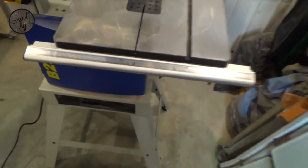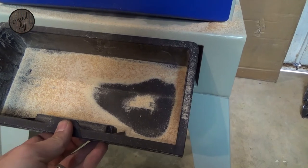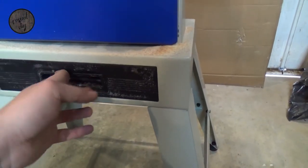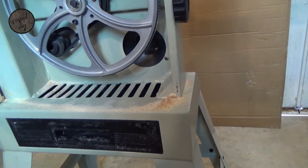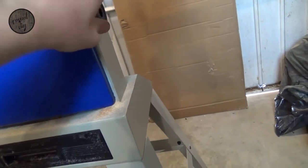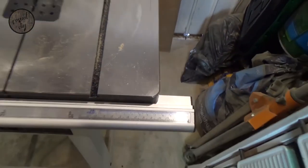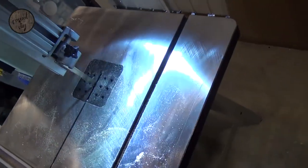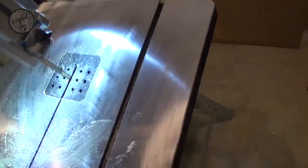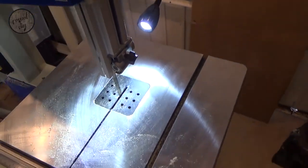So a couple of features — we've got dust collection. As you can see, it actually managed to collect some dust, which is not too bad. Over here you've got access to the lower panel. These knobs will adjust the scales. With this model you actually get a bit of light, which is always handy, and a flexible cord — if you're doing some really intricate work that needs a lot of precision, it's quite a nice bonus.